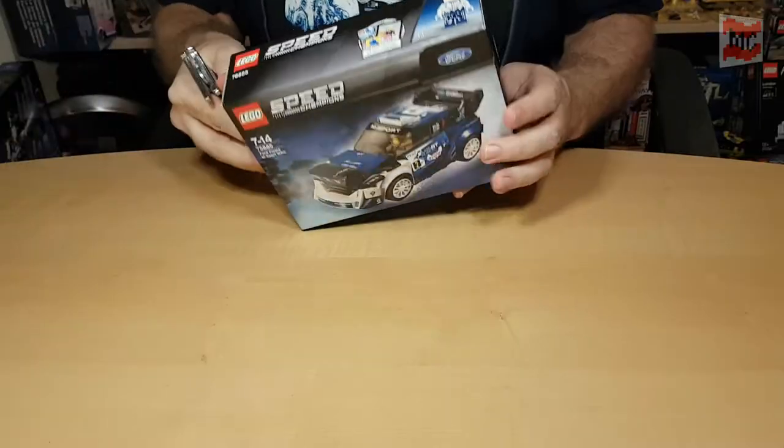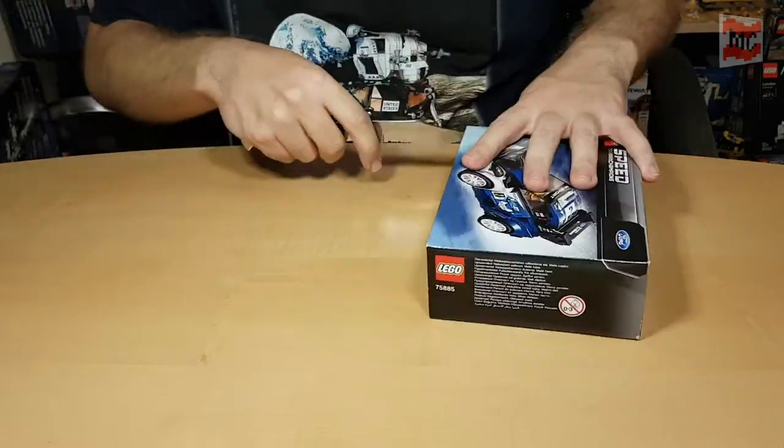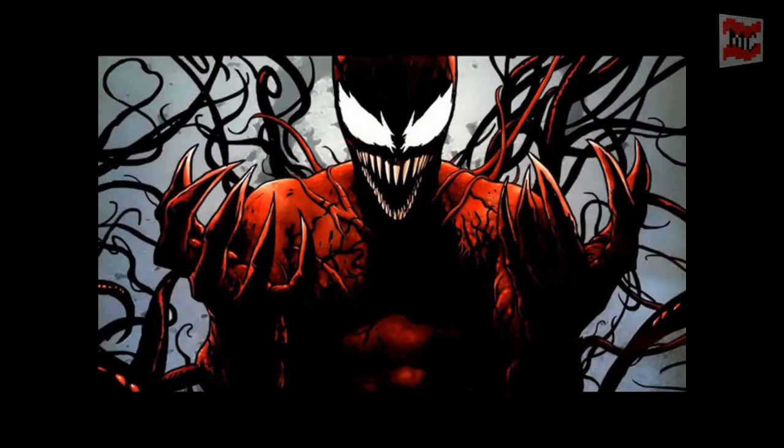Let's open the box. I don't know why they have to do this to us — those really annoying punch tabs. Always when you try opening it up without punching, it ends in complete carnage. But we'll enjoy it anyway.